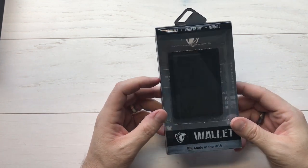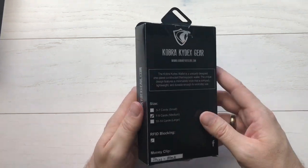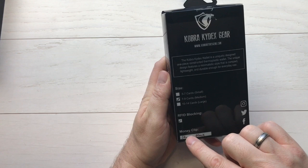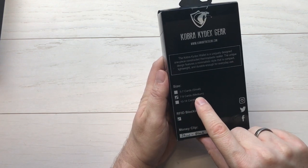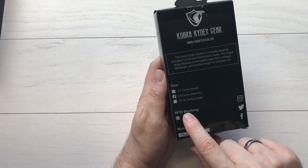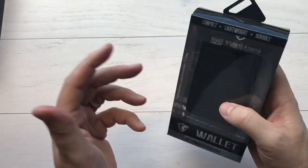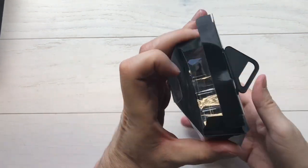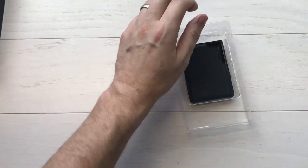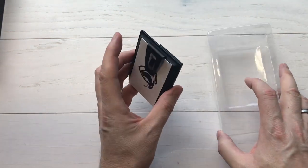This is one of their thermoplastic Kydex wallets. Flip it over on the back and you see it's got option boxes that they check off. This is the 7 to 9 card, which is the medium size. It does have the RFID blocking in it, and it has a steel money clip in black. Let's pop this open and see what's inside — this is the Cobra Kydex wallet.